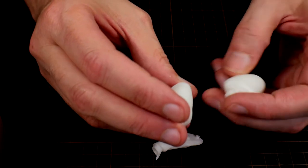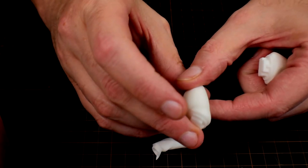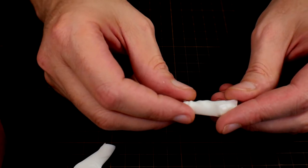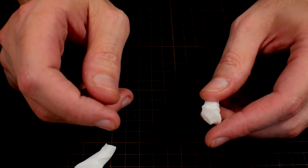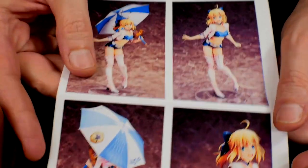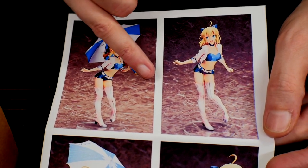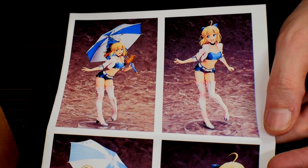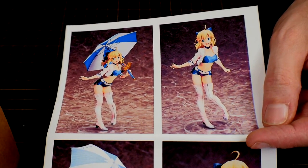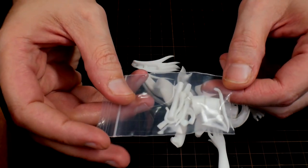You get her thighs — zero seam line, there's a little bit of a mold line right across here but very minimal. You get her upper arms, which are in the jacket of course, and then you get another arm. I believe this gives you an option of either her holding the umbrella or not holding the umbrella. You can either do her holding it or with the arm down. I'm probably going to have her holding the umbrella because, well, it's big — it's there, we might as well use it.